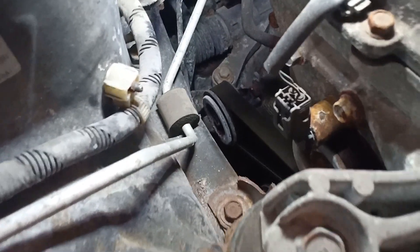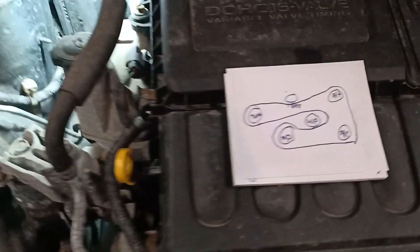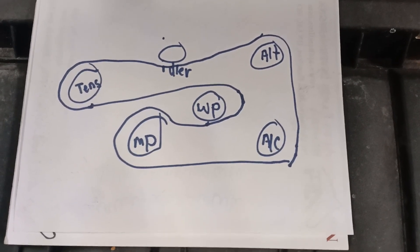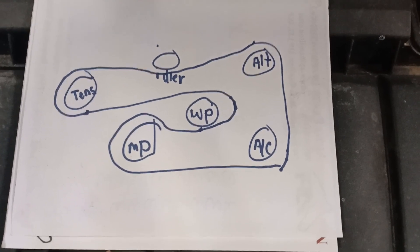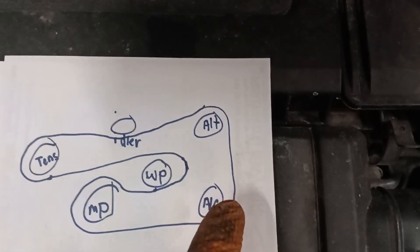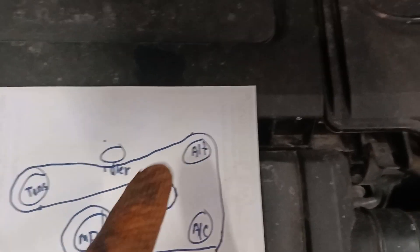After you've done that, get a pen and paper and draw out the route the belt takes, so you have less headache later. As you can see, this covers the tensioner, the idler, the alternator, AC compressor, main pulley, and water pump, and the direction the belt goes in.